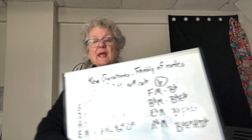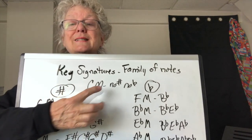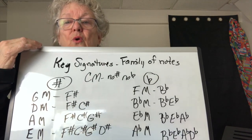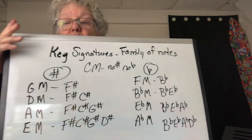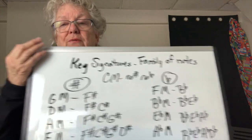So that's pretty simple. Now the interesting thing is how many sharps or flats does each family — each key — have? There's a very simple way to understand it. We call it a key signature. It's kind of like your last name — it's your signature, who you are, what you entail, what you involve.